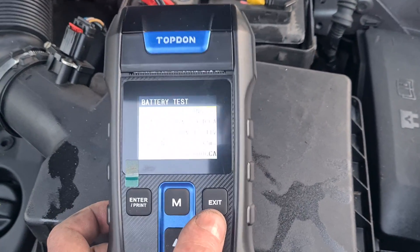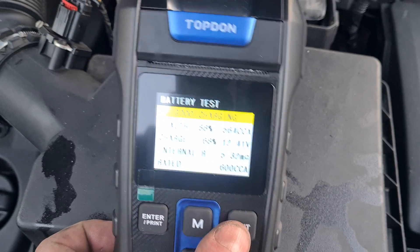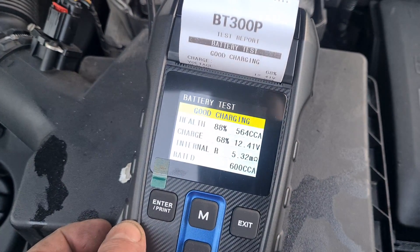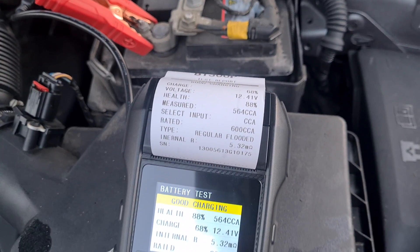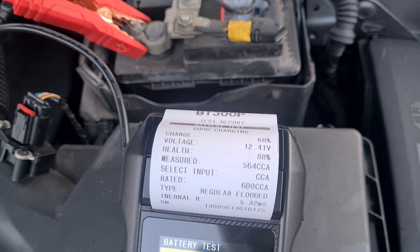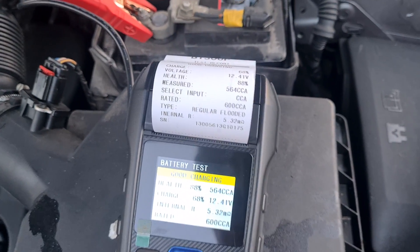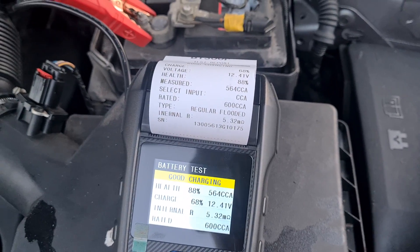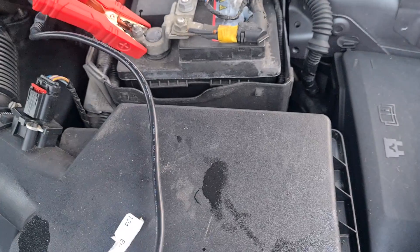So now you can either press exit or print. Let's print that out. That is quite handy just to give the customer — you don't want to just say to the customer 'yeah I've tested your battery, it's not working.' You can just give them the printout. There's your printout where it says your battery is good or is not good. Obviously this one is good.